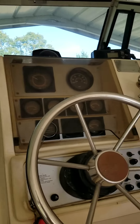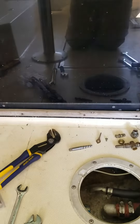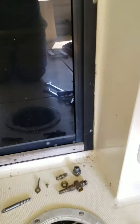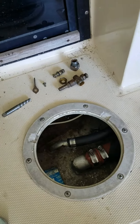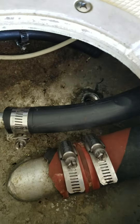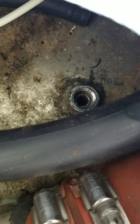Hey boating friends, I've got a little situation here and I'm hoping I can get some assistance. I've got a 1984 Chris Craft Scorpion 215 — wonderful boat, does a great job — but recently I've been having problems with what seems to be the fuel pickup line. Here is where the fuel pickup line actually is.